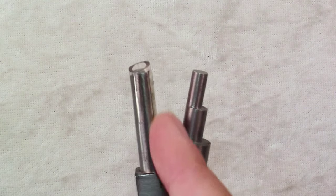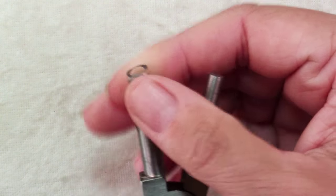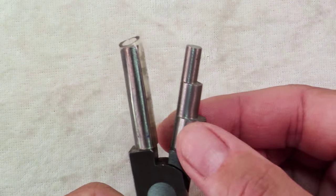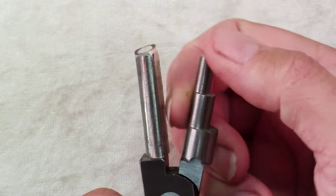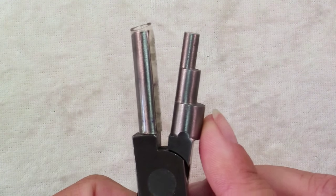One side is just a straight shaft and this has a protective plastic sleeve on it, which I'll talk about in a moment, and then the other side has three cylinders that are stepped up in sizes. So we have a 10mm cylinder,